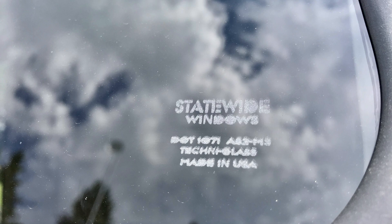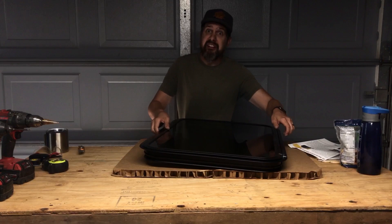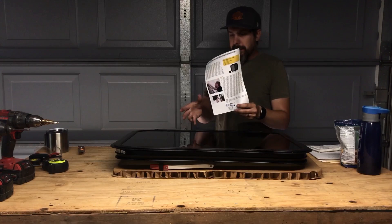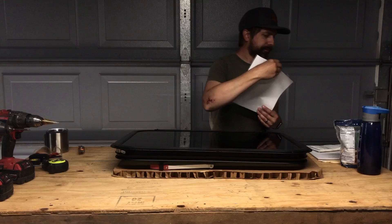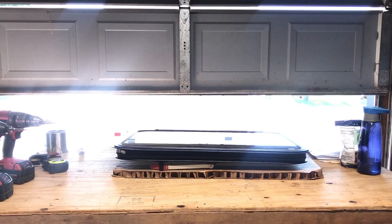Just so you know, this does say Statewide Windows. It has a DOT number — must be DOT rated. TechniGlass, made in USA — wasn't expecting that. They do include replacement installation instructions. It just says you need a drill, Phillips, putty knife, and measuring tape, and it kind of goes through and explains how to do it. So let's head out and take a look at the trailer.